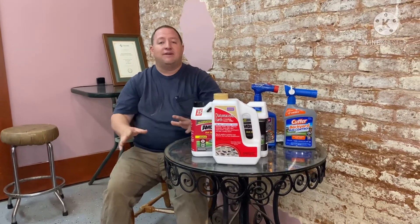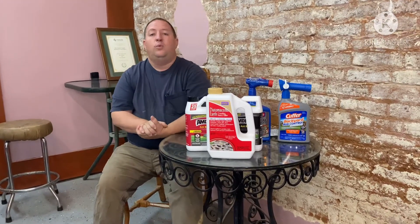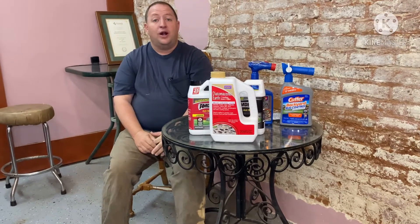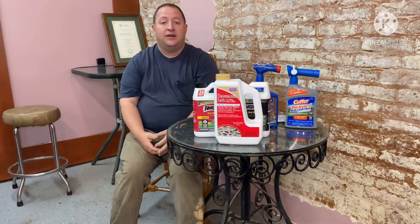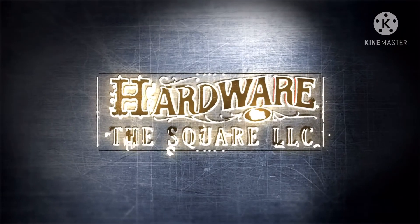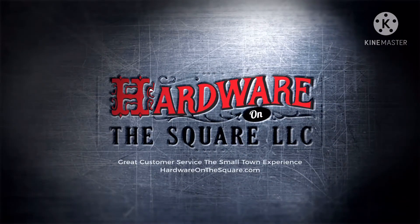If you have a fire ant problem, we are the place to go. If you have a question about fire ants, we will help you with that. Come to the hardware store. Hardwareonthesquare.com — come visit us right here on the square in St. Augustine. See you next time. How many legs does an ant have? Six. What if one falls off? That's five!